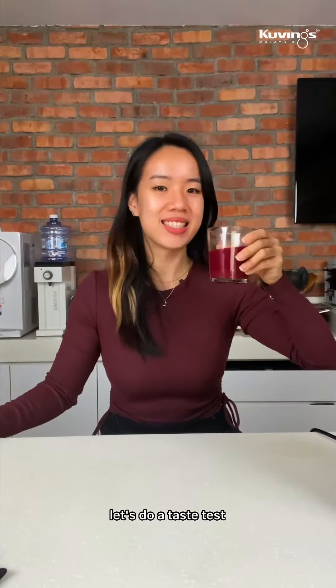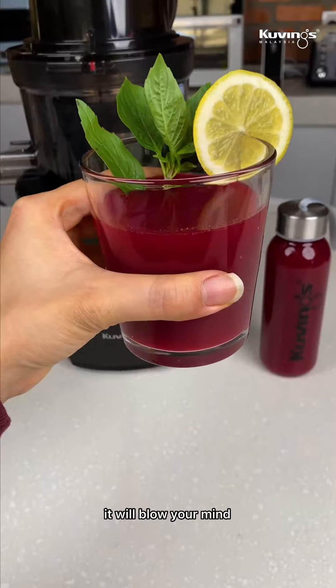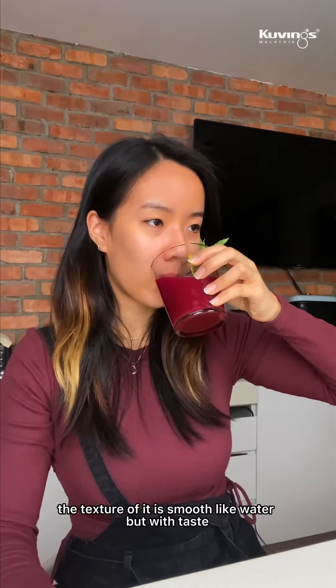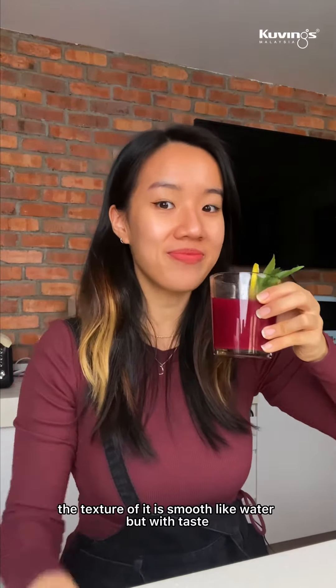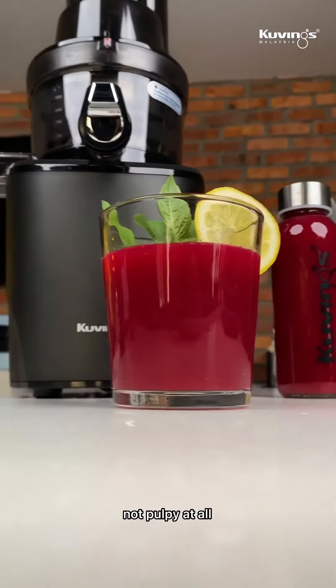Let's do a taste test. If this is your first time trying cold press juices like me, it will blow your mind. The texture of it is smooth like water, but with taste. It's sweet and fresh at the same time — not pulpy at all.